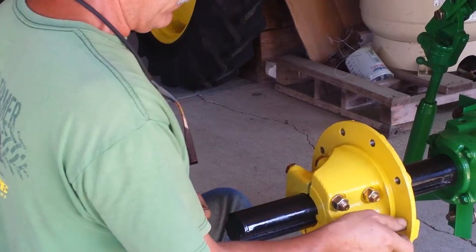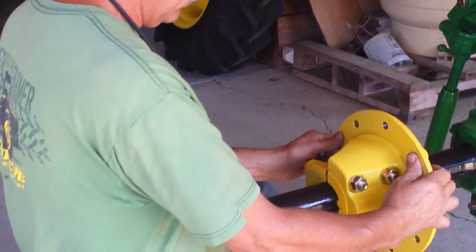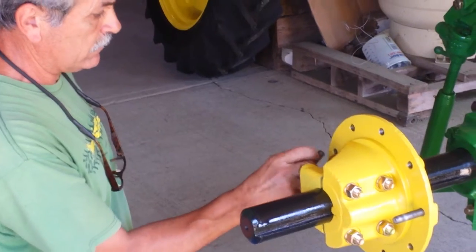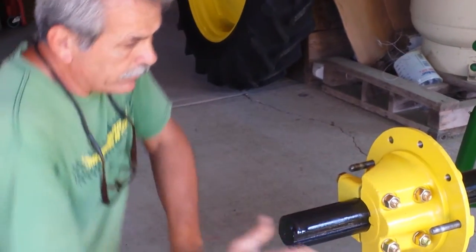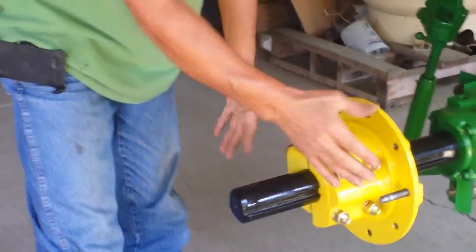You're going to put one dowel pin at 3 o'clock over here to the right on the hub, and we're going to put the other one over here at about 9 o'clock. So when we set our wheel on here, we won't scratch it all up. These are a little bit harder to put on because this hub sticks out way past where the rim is going to be.